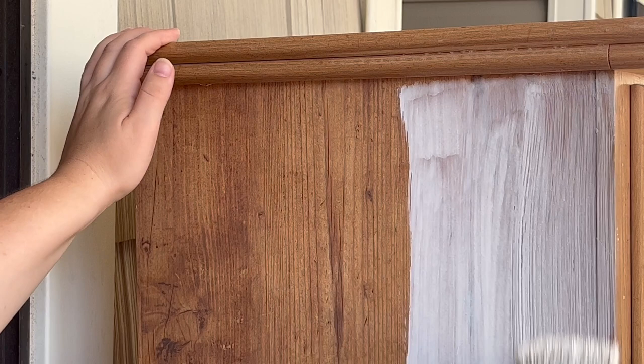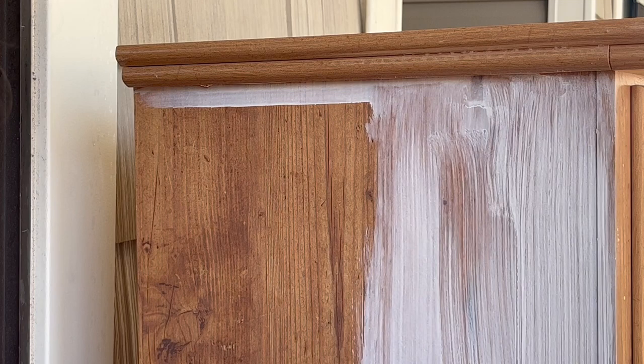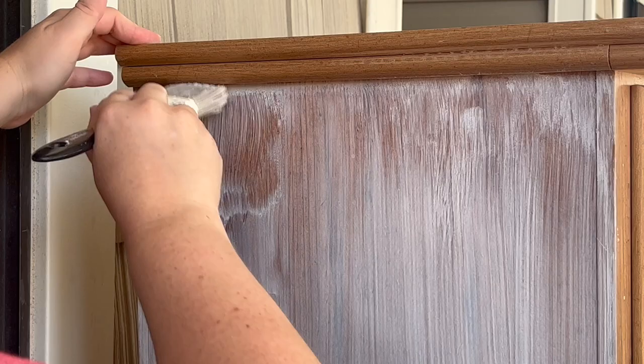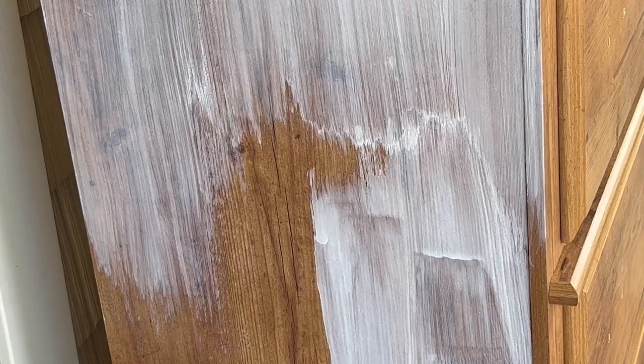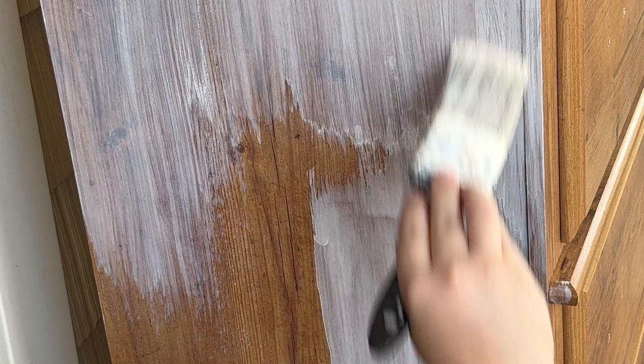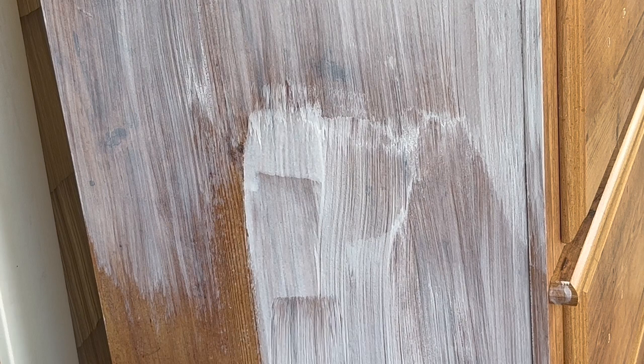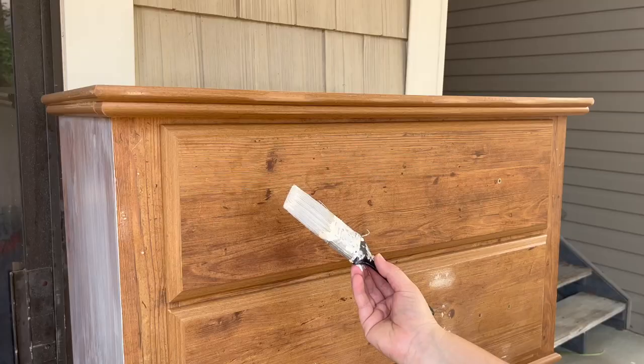This stuff is really runny and it dries really fast. I used it outside — the best way I can describe the smell is like opening a bottle of hard liquor. I would recommend doing it in a well-ventilated area. I went through and primed as quickly as I possibly could. The goal is just to cover all of the shiny parts — basically everywhere that your paint is going to go, you want to make sure you are priming.